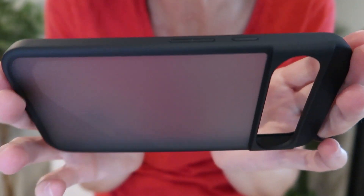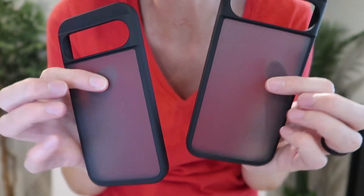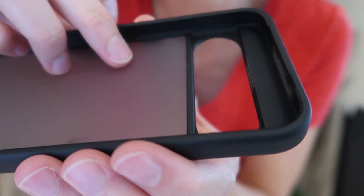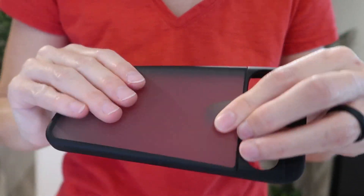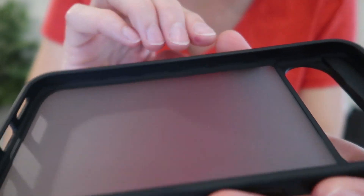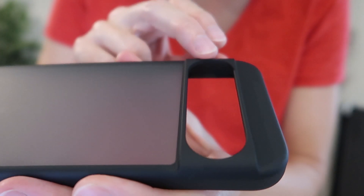The product page says they are military-grade impact-resistant certified with 16-foot drop protection, featuring X-Shock air cushions around the frame and around the camera lenses. A durable hard PC back panel that supports wireless charging, multi-layer soft edge bumpers, 1.5 millimeter raised bezels over the screen, and 1.2 millimeters over the lenses.